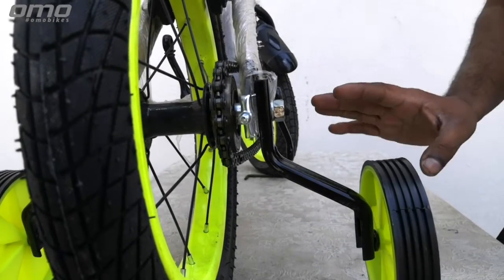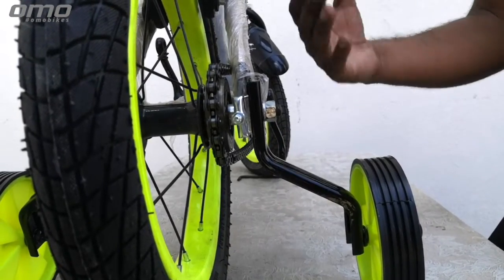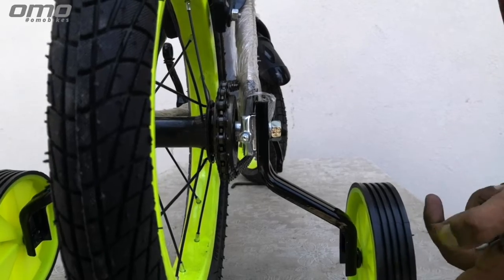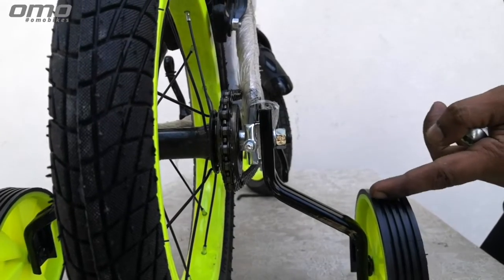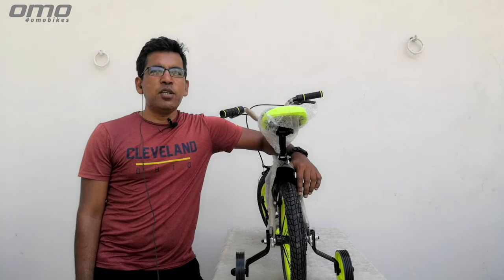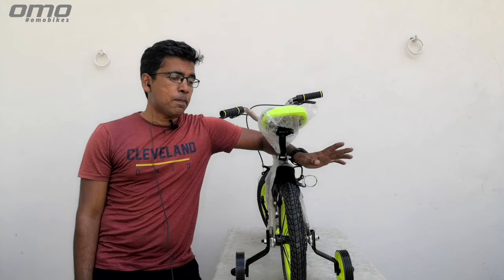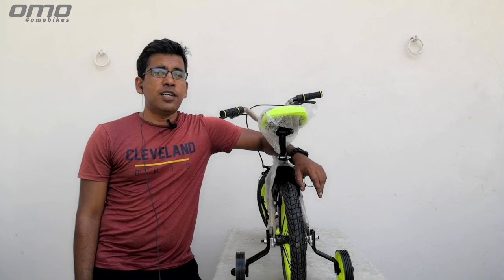No rocket science — you can easily put the training wheels on in your house. Whenever you feel the sound is very low or not coming, this means the whole main wheel is in the air and the two support wheels are on the ground. I hope today's video was helpful. If you have any problem or a different type of training wheel you don't understand, you can send those things to our support team — we love to help you out. That's all from my side — ride hard and ride safe.